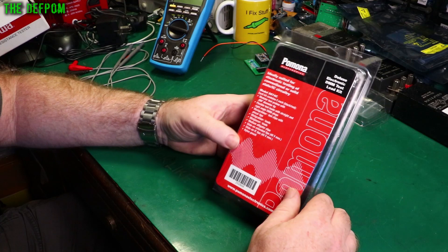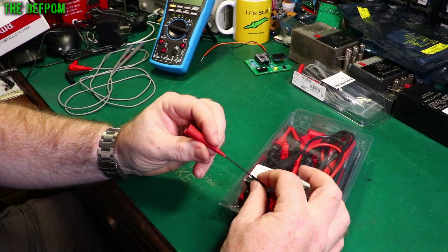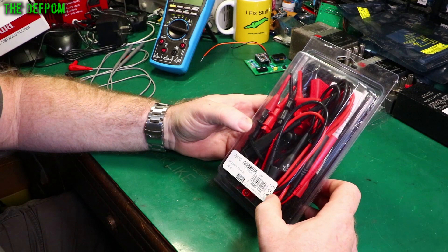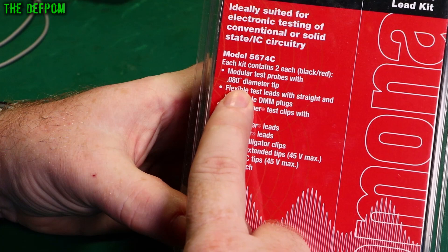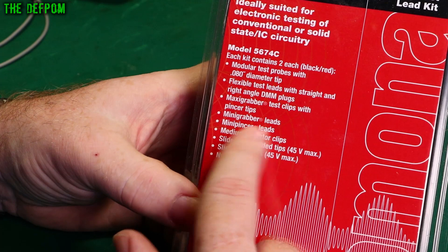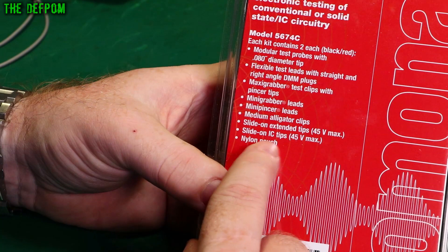Now let's look at the other set — the Deluxe Electronic DMM Test Lead Kit. This is what's included: the 5674C kit with modular test probes with a 0.08 inch diamond tip, flexible test leads straight and right angle with DMM plugs, maxi grabber test clips, mini grabber leads, mini pencil leads, medium alligator clips, slide-on extender tips, slide-on IC tips, and a nylon pouch.